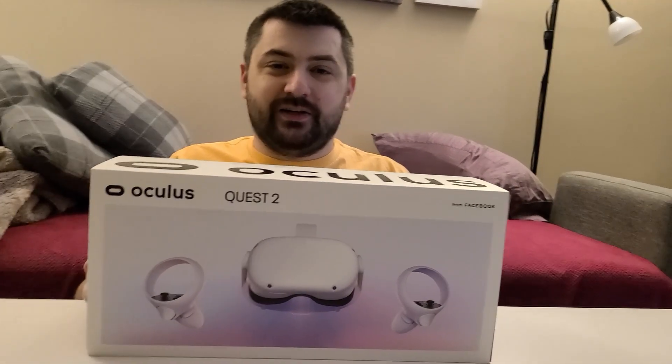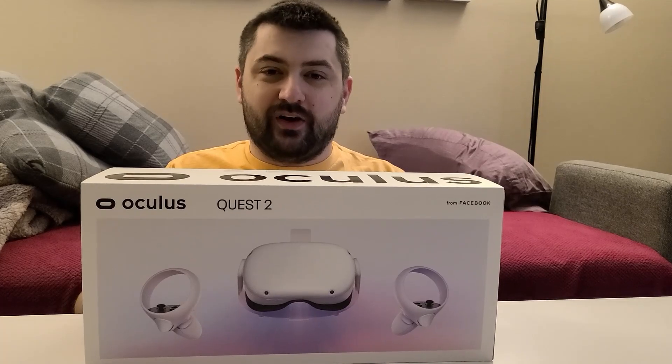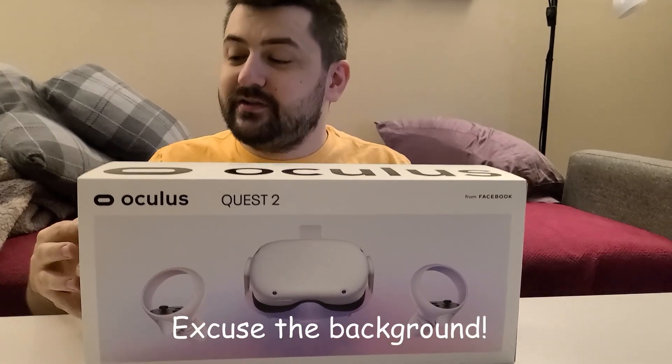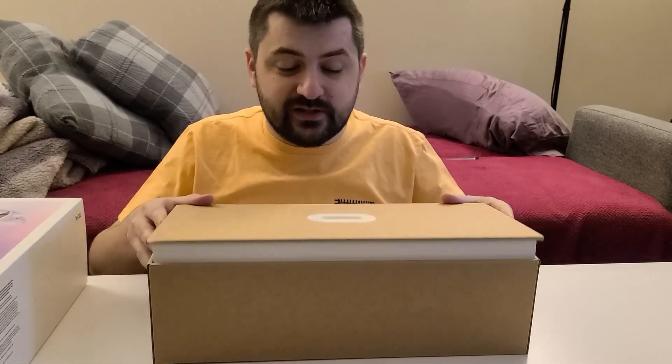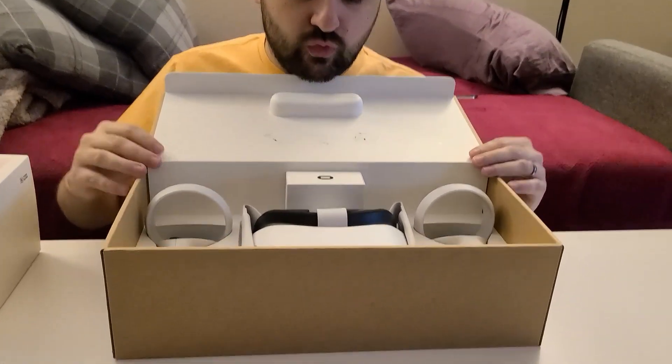Hey guys, we just got everything packed away for Christmas. I just want to open up the Oculus box and show you what's inside. So I'm just going to slip it open and see what we got. It's just a sleeve on the outside. Let's check out the inside.